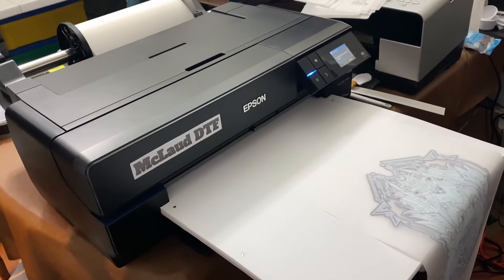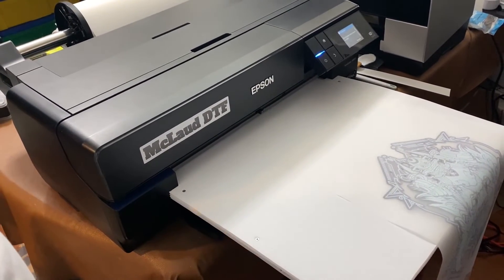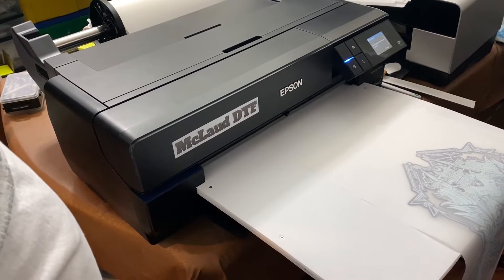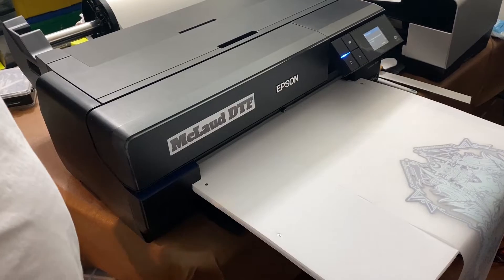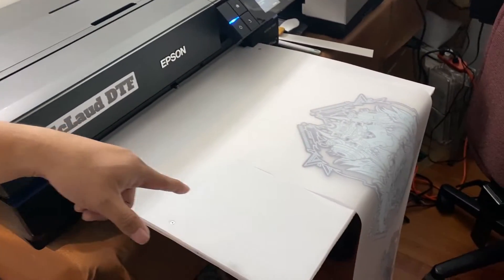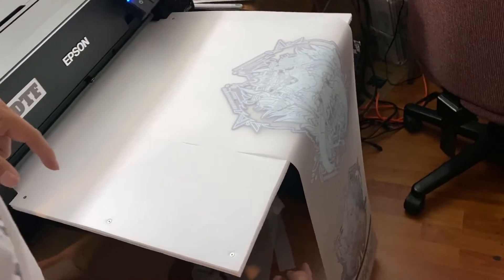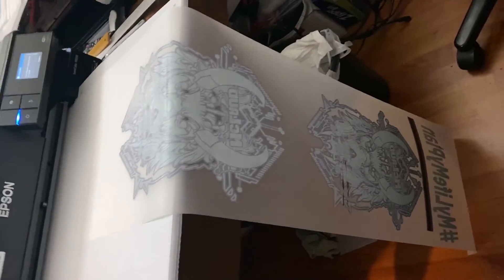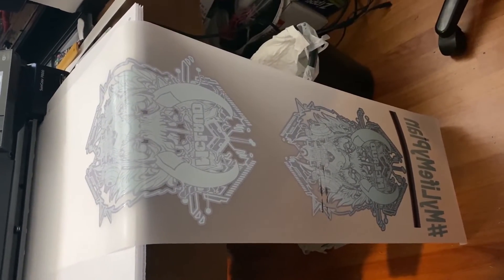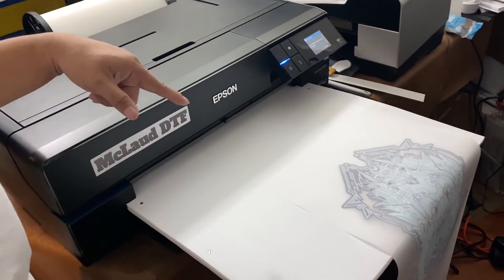Hi, welcome to McLeod. This is John again, and I'd like to present to you this printing in action of the MP McLeod MP-1700. We made a print already — that's the roll printing — you can see there's a lot of print already there.